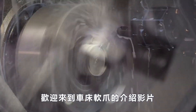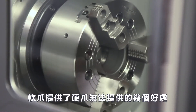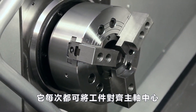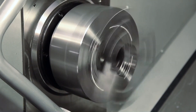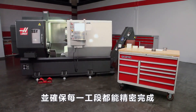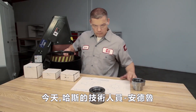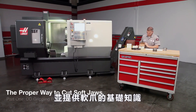Welcome to the Lathe Soft Jaw Video Series, brought to you by Haas Automation. Soft jaws offer several benefits not provided by hard jaws: they align the workpiece exactly to the spindle center every time and locate the back face precisely. They are required when holding difficult shapes and any part that must be made accurately. Today, we are joined by Andrew, one of our Haas Certified Technicians. In this video, we will demonstrate the proper way to cut OD gripping soft jaws and cover soft jaw fundamentals.